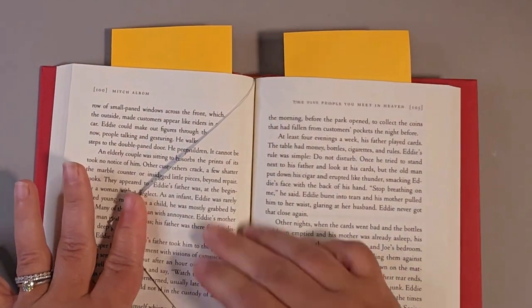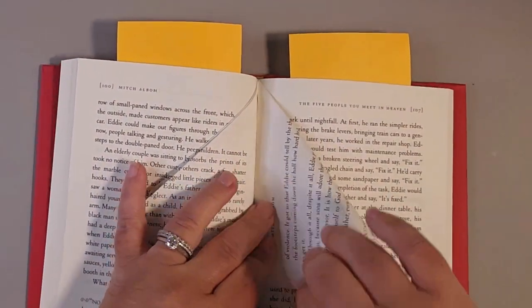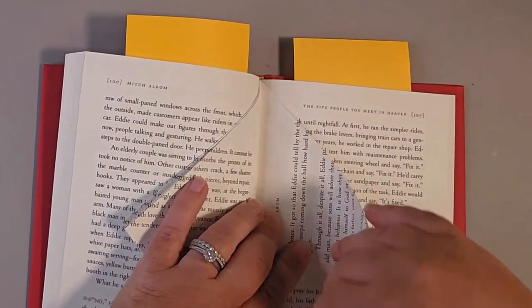As you can see, this comes together quite quickly. It's a really fun project and a really nice way to recycle your books.